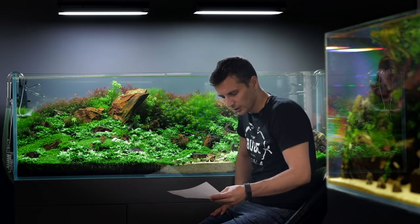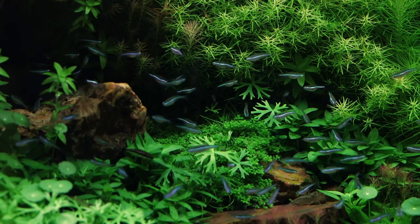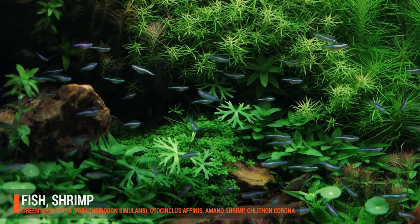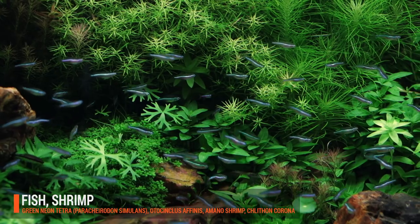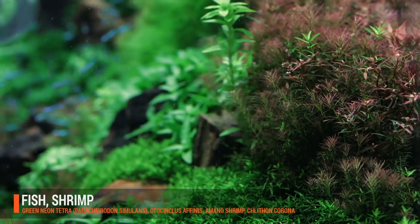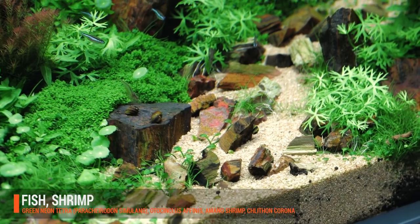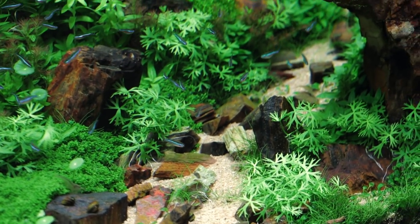We were also using the Dennerle Deponit Mix Professional 9-in-1 substrate. The livestock in this tank is 200 neon tetras. We really like the way that they compensate for the reds and the greens of the plants, and we always wanted to have a bigger school of fish. We also have a lot of Otocinclus, a lot of Amano shrimp, and some Nerite snails, which are helping us with the black brush algae.